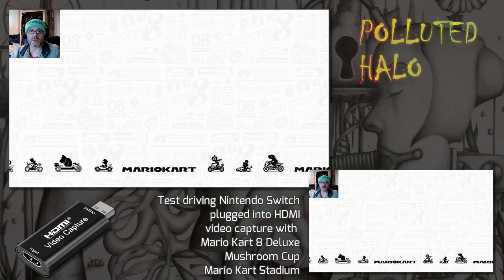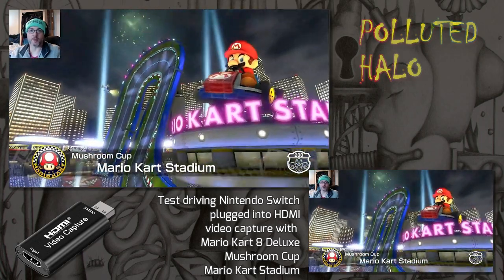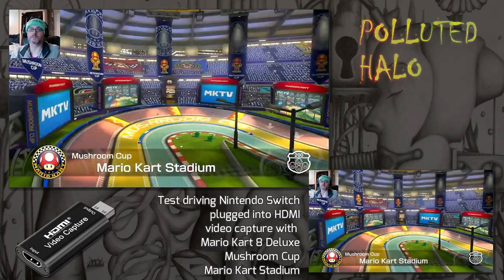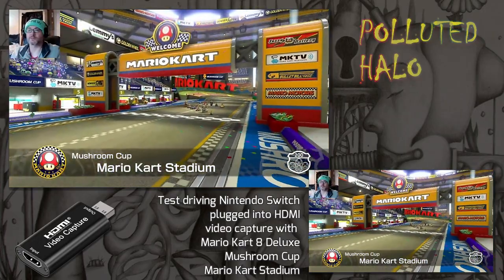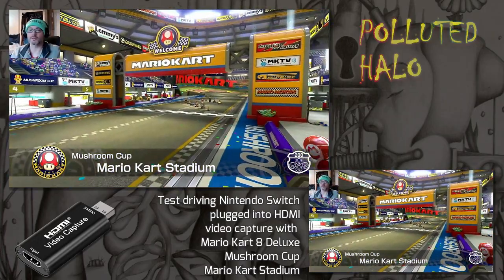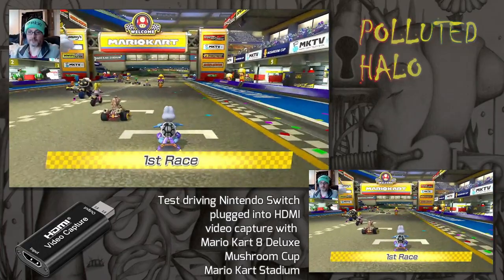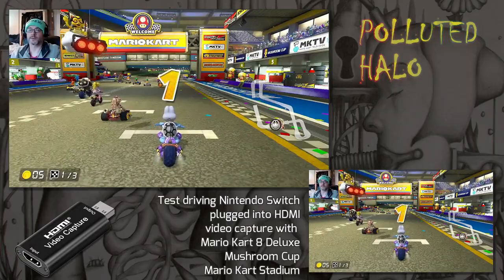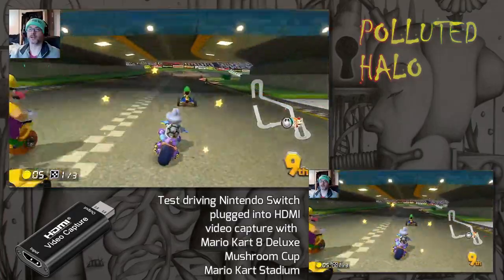In this video it kind of didn't turn out as I expected, but we went for a little test drive anyway. We're test driving the Nintendo Switch with Mario Kart 8 Deluxe, at the same time as testing the HDMI video capture. As you can see, I've overlaid two Nintendo Switch screens there, one bigger and one smaller, because the resolution isn't that great.